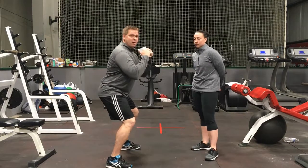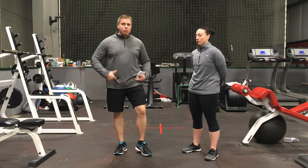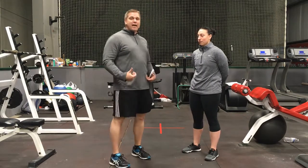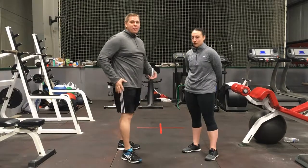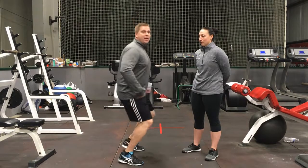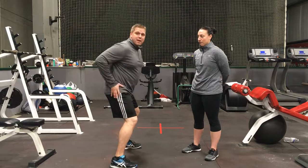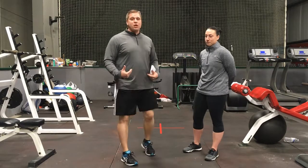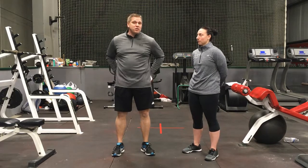We do this for a few reasons. Number one, that's the way that you play athletically, so we want to teach you to land in the exact same way that you're gonna play — hips back. We also want that hip to take the pressure and absorb the load as you land. If your hip takes the load, there's no pressure on your knee; that helps you prevent knee injuries and puts the load where it needs to be, which is in your glutes where you have the power.